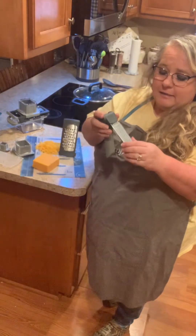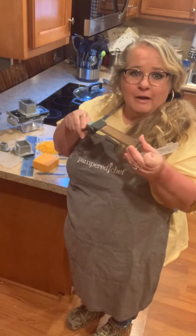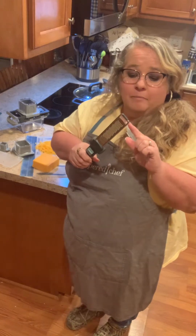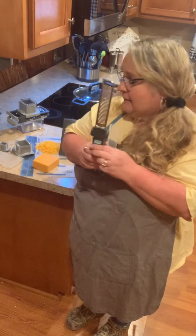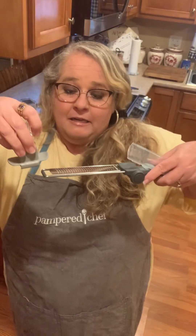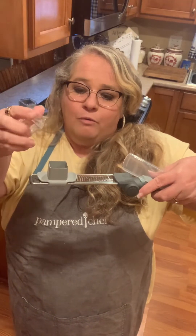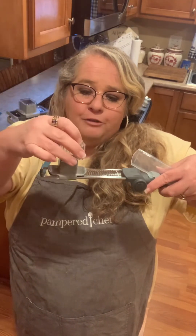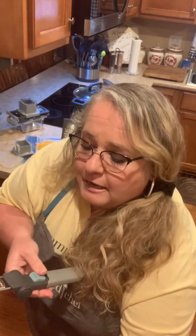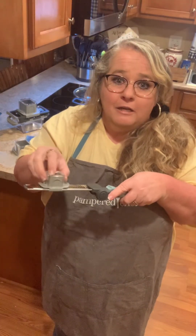Let's talk about the zester. This is great for your hard things that you want to grate up. If you want to do any type of nut, you can use the zester with that. It also has the food holder and the plunger that goes on and will slide up and down. You can lay it flat across your bowl and just grate.